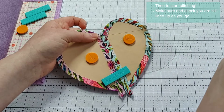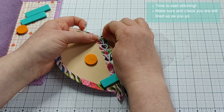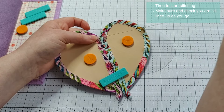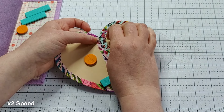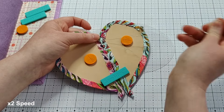Once everything is secure, you're going to use the flat backstitch to join your shapes. You start with a knot in the end of your thread and take small stitches to catch a little bit of the fabric from both shapes on your needle at the same time before pulling through and making your next stitch. For bigger shapes you might want to make a little knot every few inches just to help secure your stitches as you go.